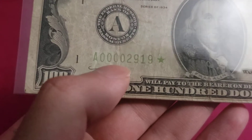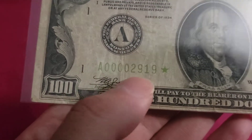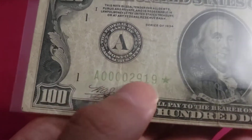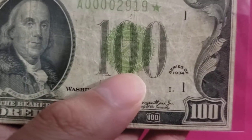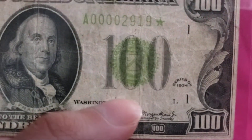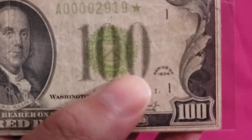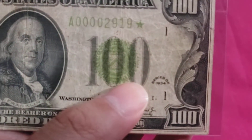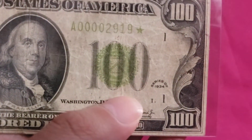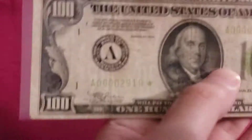This might also be considered a low serial number — not that low, but still pretty awesome. Check it out. And just like the $50 bills, these hundreds came in five series: you've got the regular 1934, which is this one, and you've got the 1934 A, B, C, and D — so that's five series.